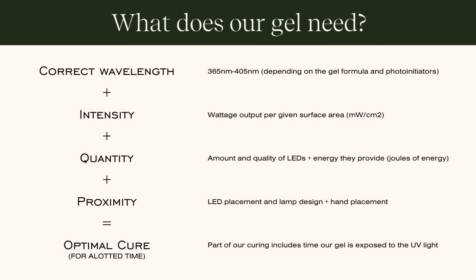We definitely need the correct wavelength. You'll typically see gels and lamps list something like 365 to 405 nanometers — that speaks to the photo initiators in the gel or the wavelengths of light emitted by the lamp, and we need those to be aligned for proper curing. We also need intensity of light — how much actual wattage is being emitted by the lamp to create energy for the curing process. We also need quantity of light — how much light is being produced.